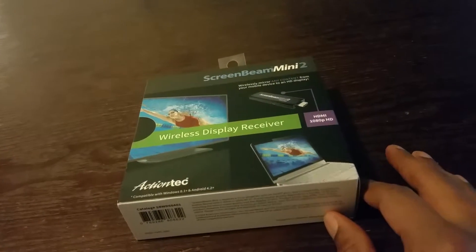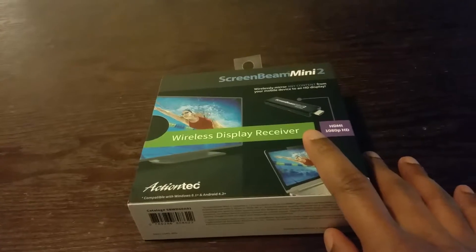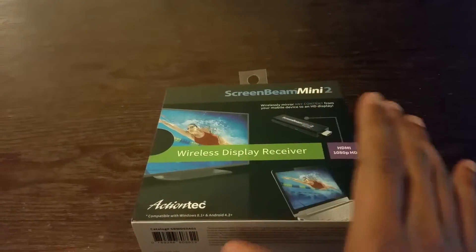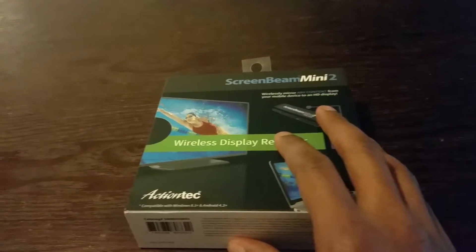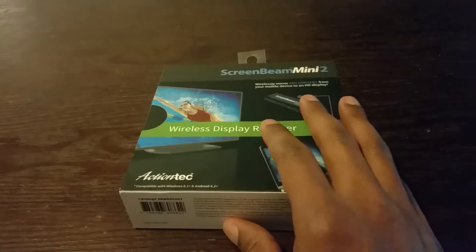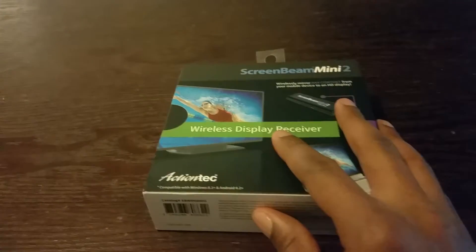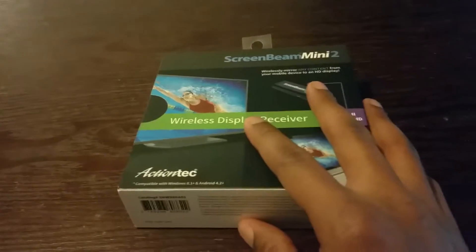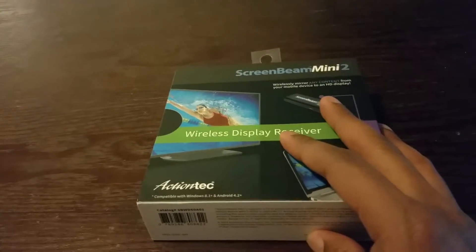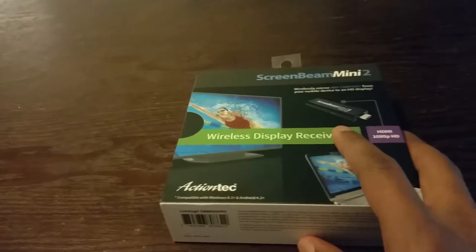Hi everybody, this is Jay Love and I'm back again with another video. I have this device right here called the ScreenBeam Mini 2. You can connect this straight to your TV and mirror a device to it. If you don't have a smart TV and you just have a regular flat screen TV, this is the solution. You just have to make sure your phone is compatible with mirroring.